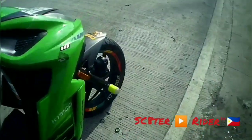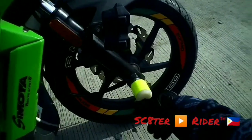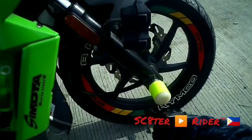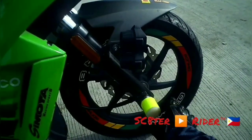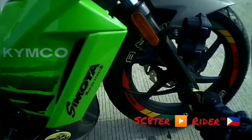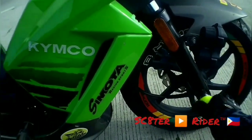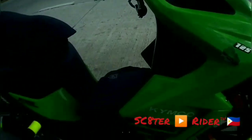Then yung front po naman, naka-engine scooter. Naka-reverse rotation din, 180/14 — kasi pang-reverse naman siya. And itong front fork slider. Bigay lang sa akin ito ng taga-bagyo. Yan itong floorboard slider.